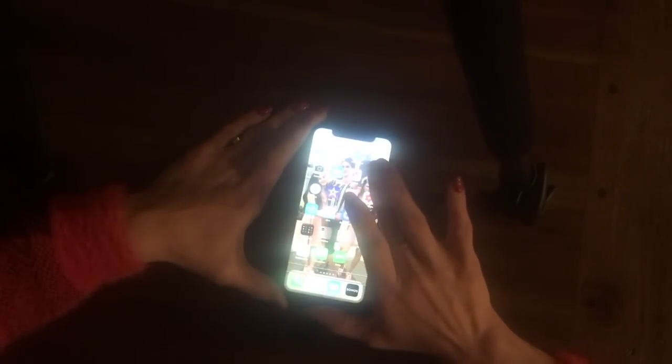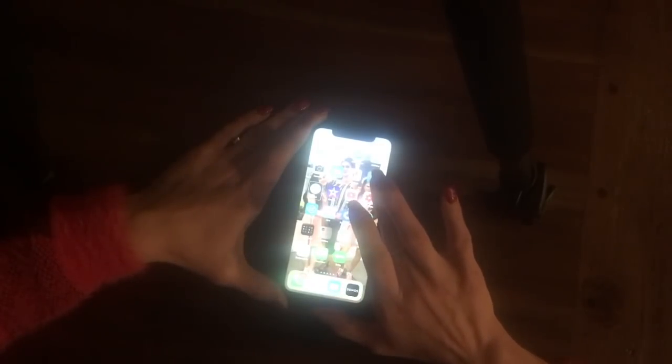I swipe right to go down my apps on my home screen, or swipe left to go up. We're going to go to YT Studio, which is on the right side, and I'm going to double-tap to open up this app.